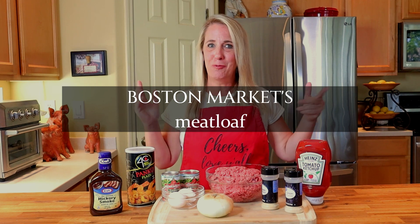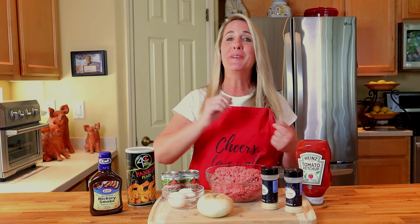First, I want to give a quick shout out to my viewer Carolyn — this recipe happens to be a request video from Carolyn, so I hope you enjoy it. If you have a restaurant or recipe you'd like me to feature in an upcoming video, drop it in the comments section below. I promise I take a look at and respond to every single one of my requests.